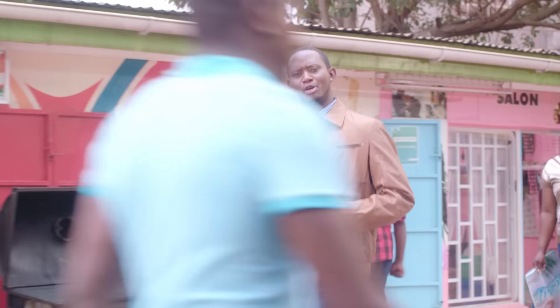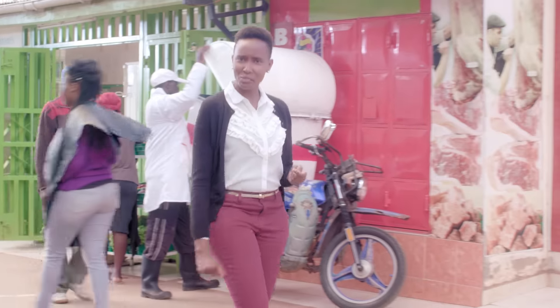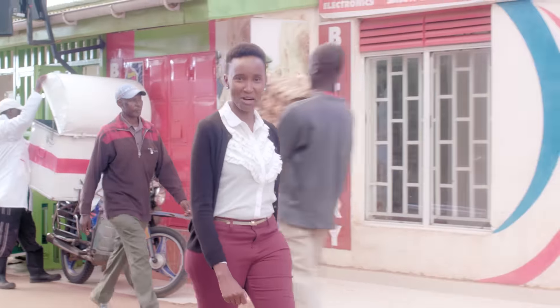Sasa, are you someone like me who's always on the move because you're keeping your several businesses in check? Whether you own a Wines and Spirits, a Nyama Choma joint, a salon, rental businesses, or even a chicken farm, the new Flex units are for you.